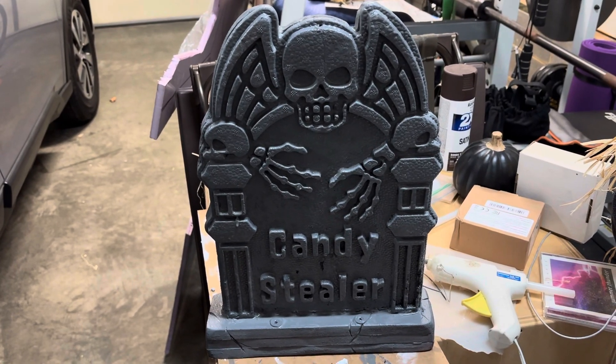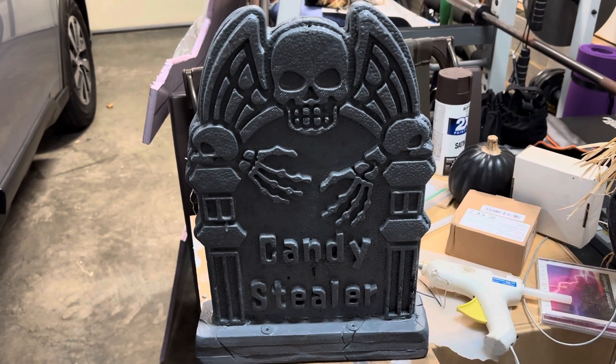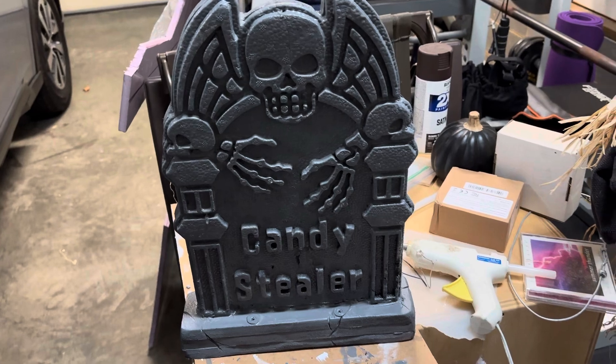It is October the 26th, 2024, and this is the project I'm working on today. I haven't posted on this account in a while, and I apologize for that.